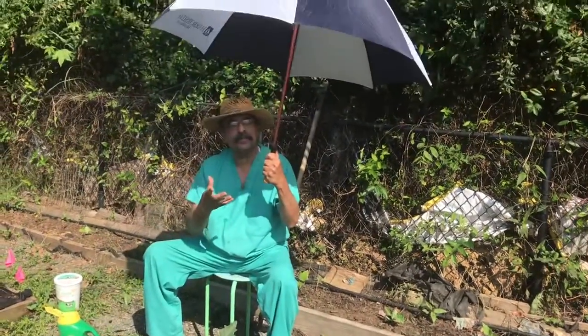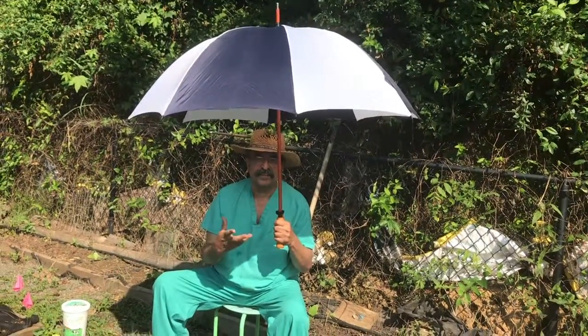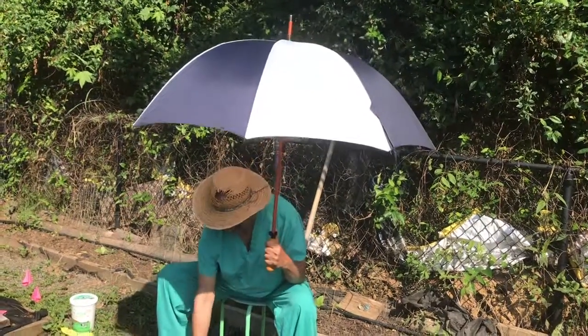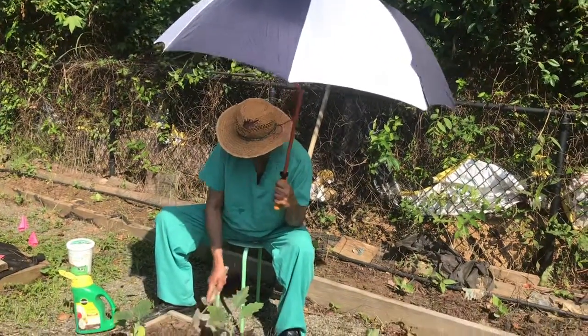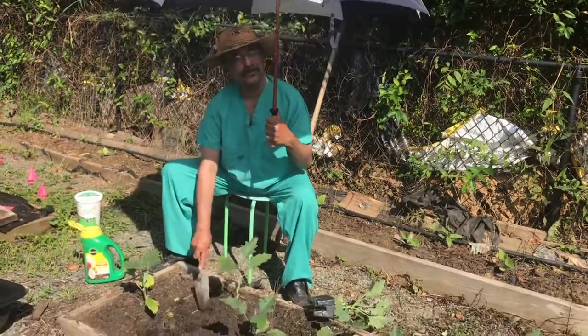I'm using this because it's too hot, otherwise my color will become more darker. I don't want any more tanning — I'm already too tanned. So this is one way of preventing heat burn with an umbrella like this, and you can still keep on doing what you're doing.